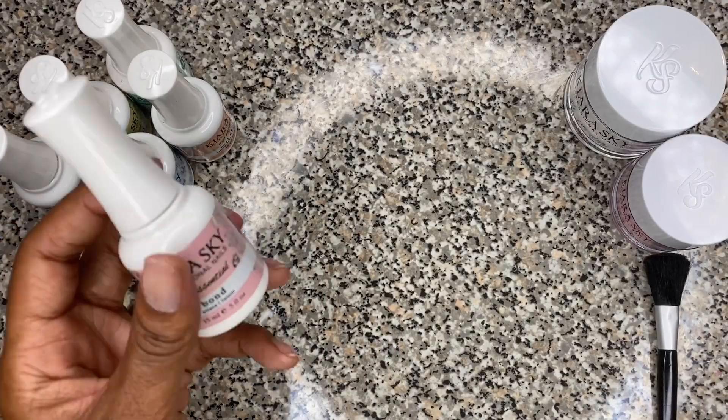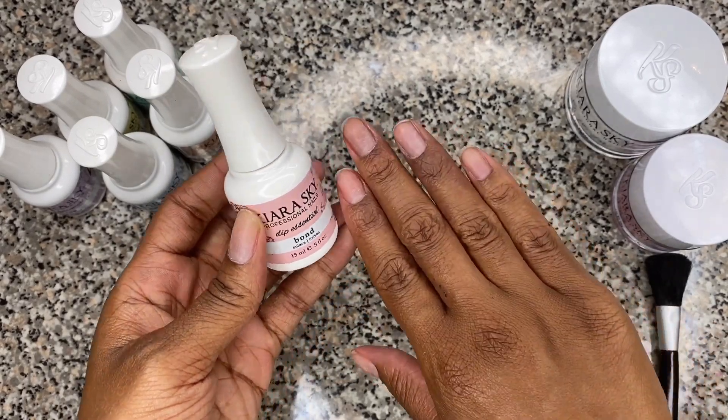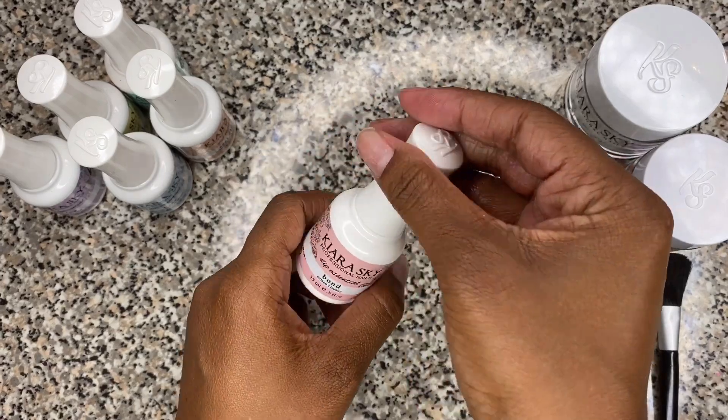We're going to go ahead and start. The first step is to apply the bond to your entire nail — all 10 nails. Let's go.